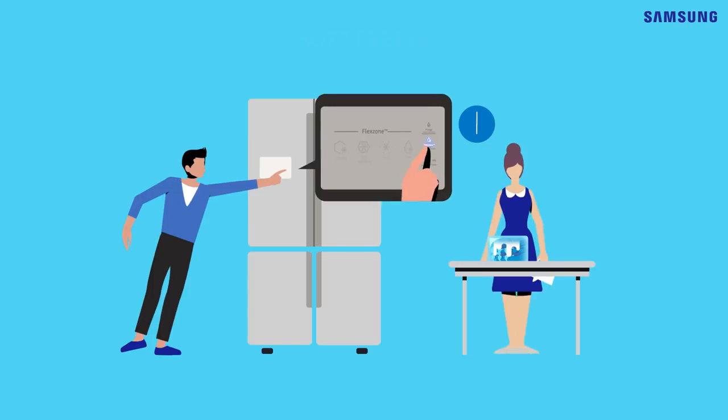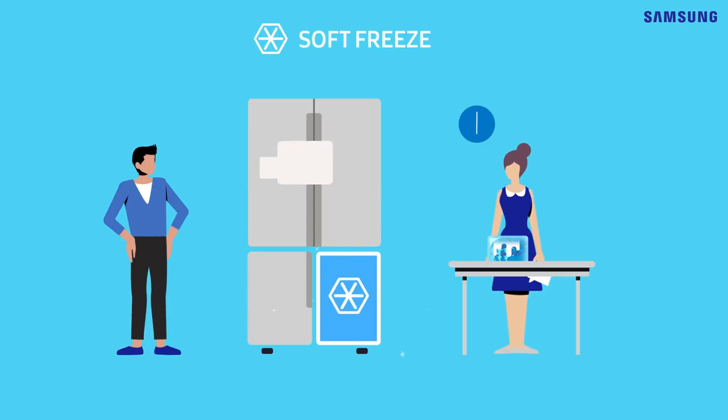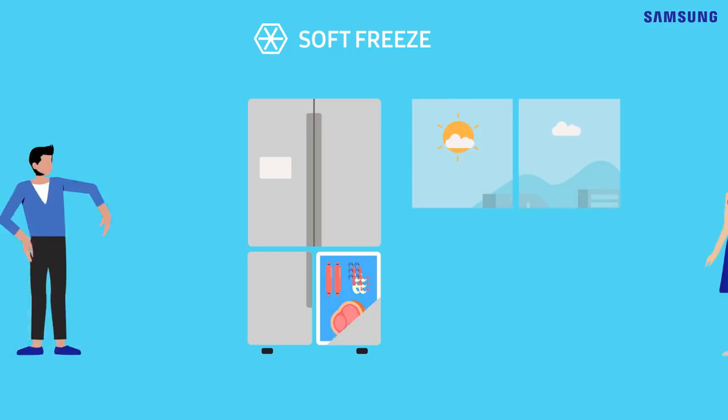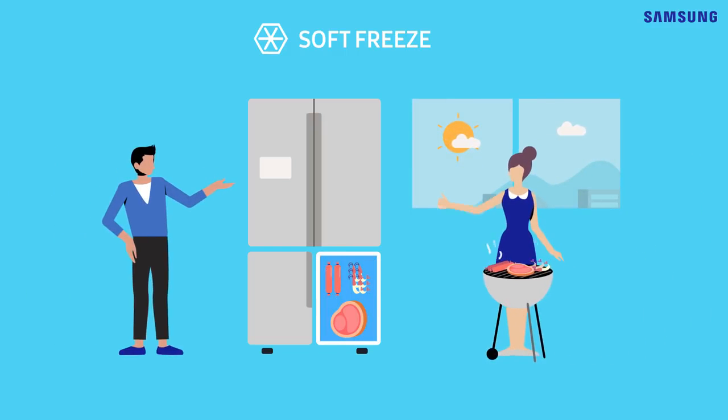Why don't you soft-freeze the meat? This mode prevents frost and keeps a flavorful fresh texture. Remember, you don't have to freeze and defrost. Use soft-freeze. Save time and get better tasting food.